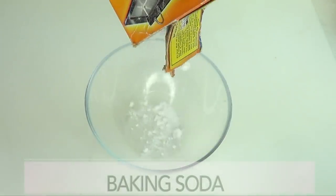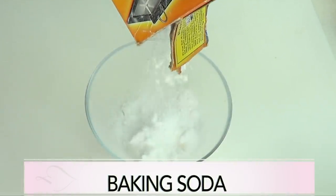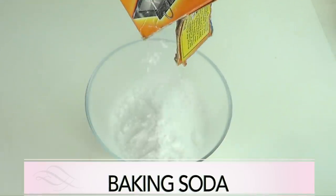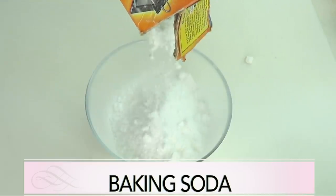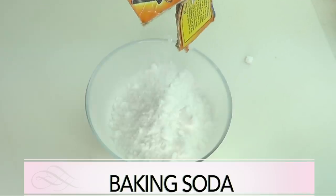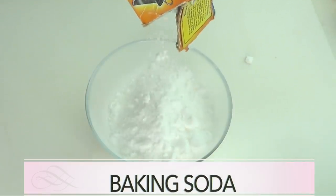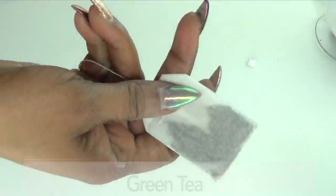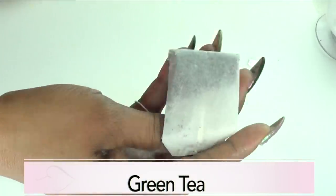Our next ingredient is baking soda, and baking soda is a great exfoliator for the skin. It will help get rid of spots and blemishes, clean those pores out and help to shrink them. It will also get rid of acne, get rid of dead skin cells, and leave your skin soft, supple, and clean looking.